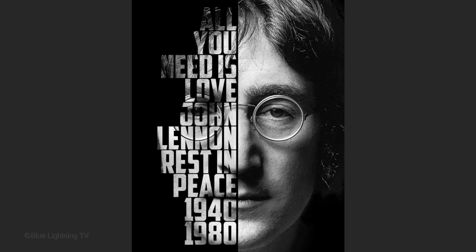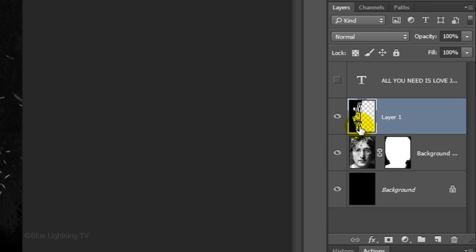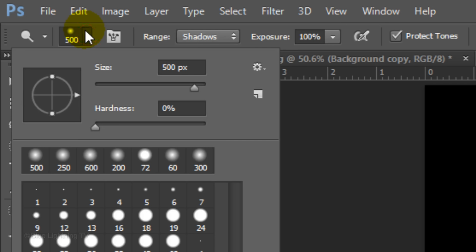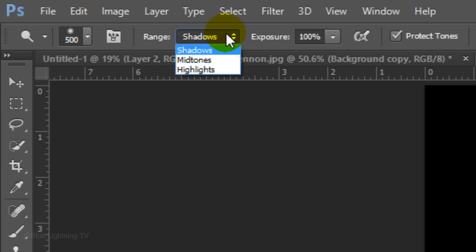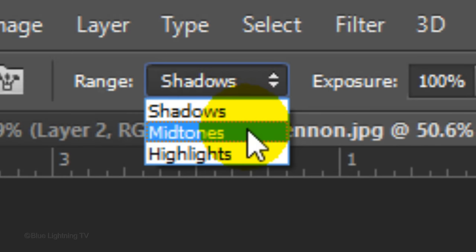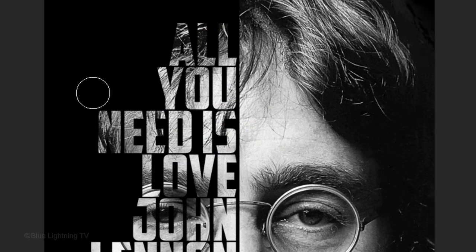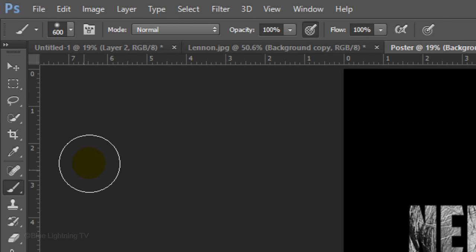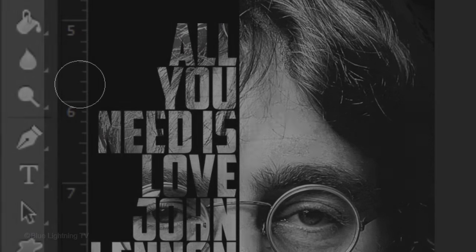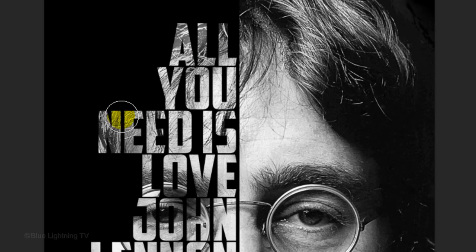If there are areas of the portrait that are a bit hard to read, I'll show you how to make the words more legible. Make the face active and open your Dodge Tool. Make its Hardness 0%, the Exposure 100%, and make sure Protect Tones is checked. Make the Range Shadows and adjust the size of your tool, then brush over the areas you want to brighten. Next, make the range Mid-tones and brush over the same areas. Open your Brush Tool and reduce its opacity to 10%, then repeat brushing over those words. Continue to use the Dodge and Brush tools until those words are easier to read.